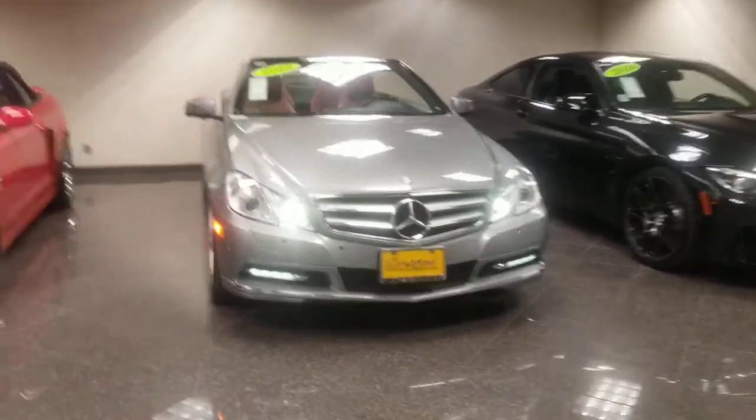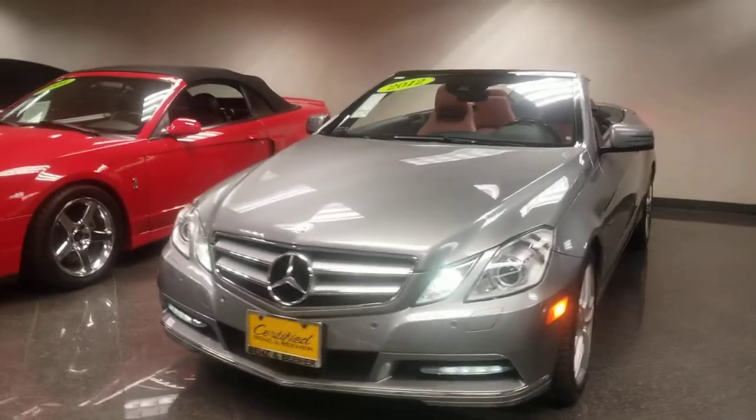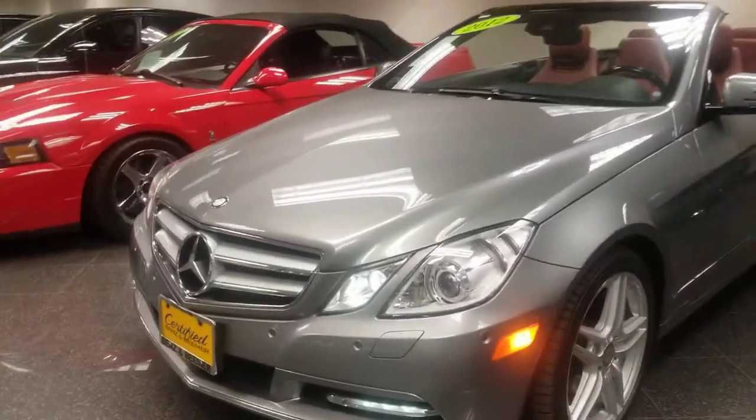Hi Brenda, QH35 Benson Beamer. Here's that beautiful 2012 V350 Cabrio that you're quite interested in.